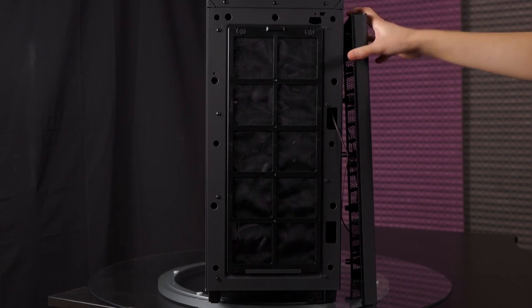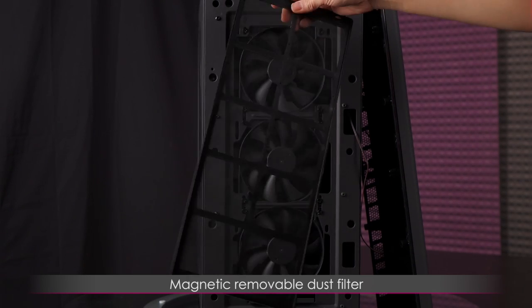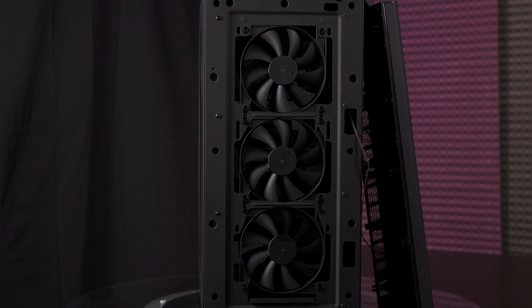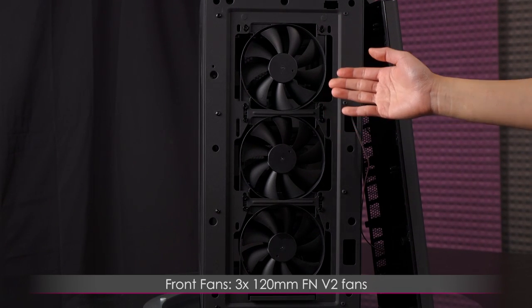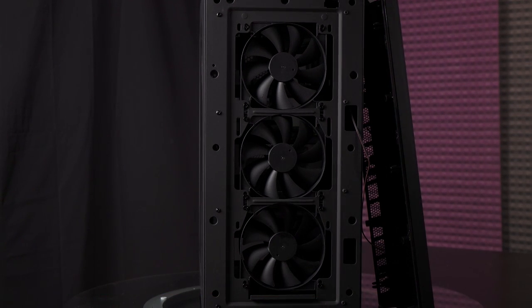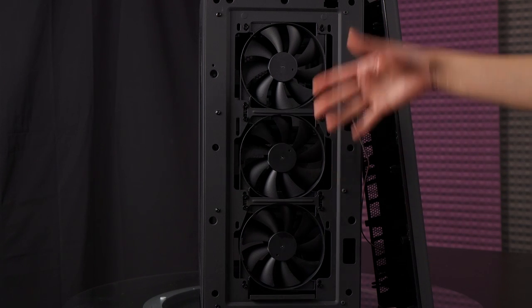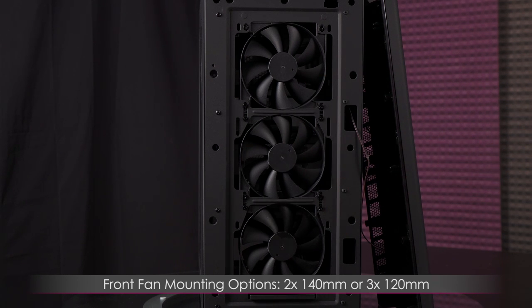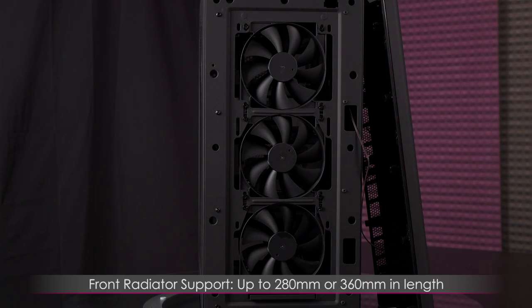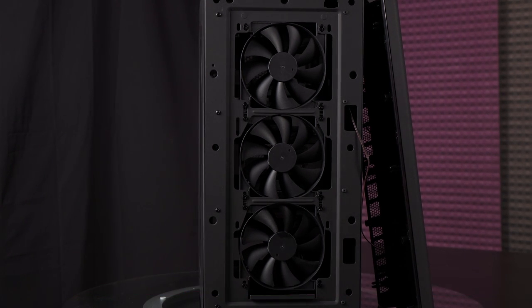On the inside there is a magnetic, removable dust filter. They have also included three 120-millimeter FN V2 fans, with another one in the rear too — that's a lot of included fans. If you wish to install different fans, you can install either two 140-millimeter fans or three 120-millimeter fans, and you get radiator support of up to 280 or 360 millimeters in length.